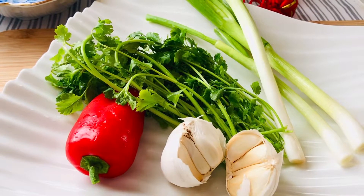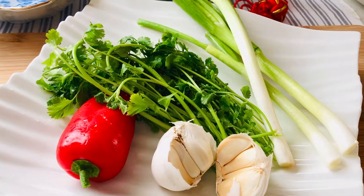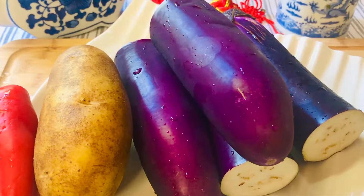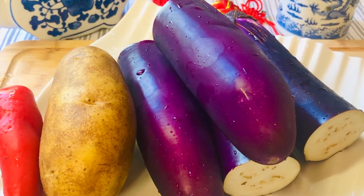Hello everyone, this is Mama Liu's kitchen. Today I'm going to make eggplant salad. That's a very healthy and tasty dish, special for summertime.